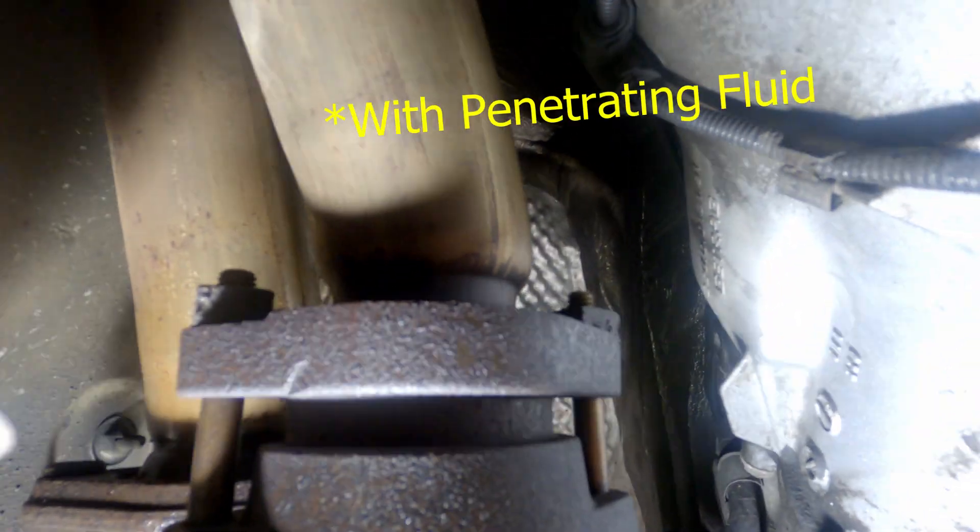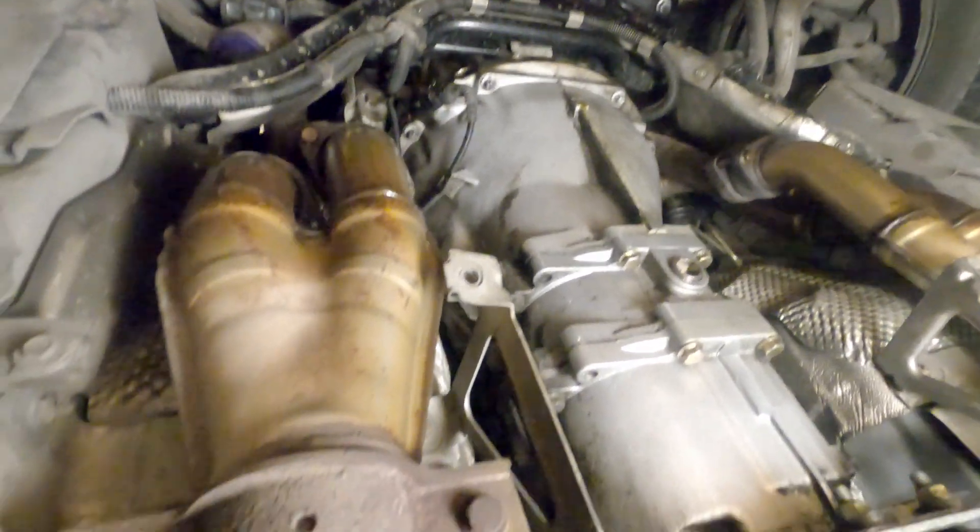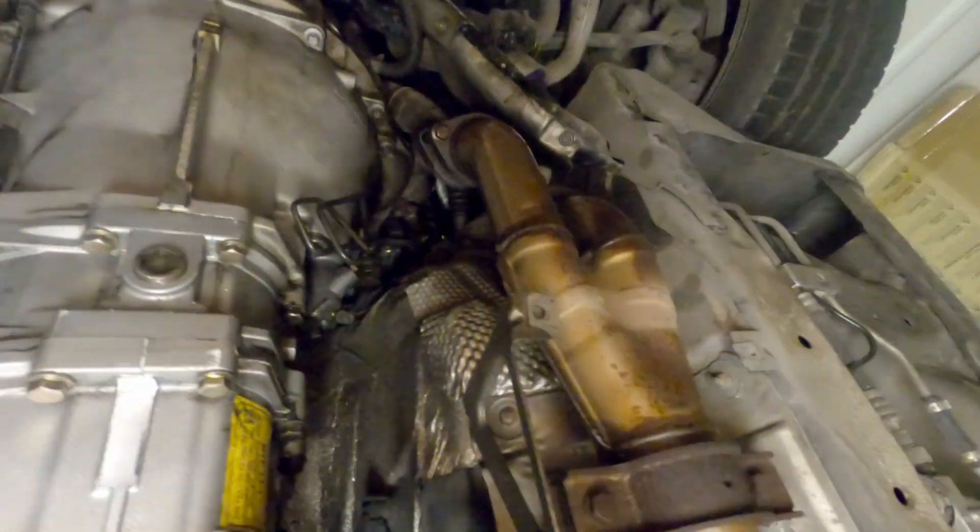To make things easier for yourself, I would recommend that you soak your header bolts at least a day before starting this job. It's always a good idea to avoid rusted fasteners, so in this case, instead of removing the mounting bracket from the exhaust, remove it from the transmission.